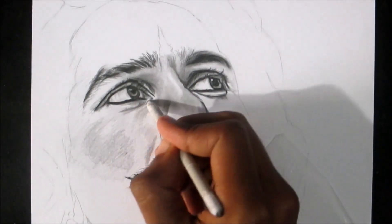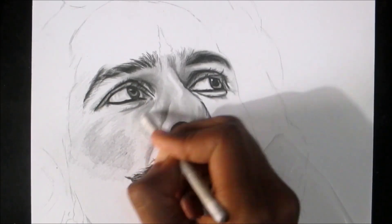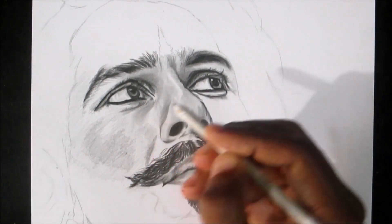Another method is blending the lighter area first, then using the darker pencil and blending it again. I am using the dark pencil. But that method can be used if you are drawing on a large sheet of paper.